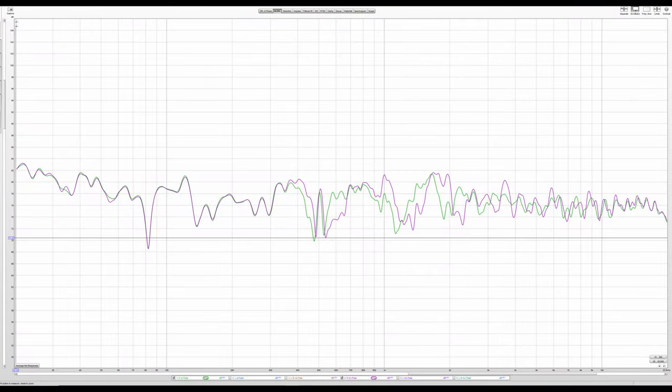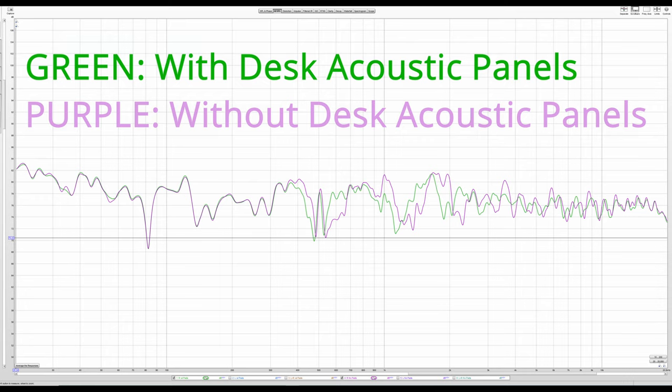Being a scientist, I was a little skeptical that maybe I'm just biased, so I actually did in-room measurements. I'm showing you two traces — a green and a purple line. The purple line is the original response of my room without any of these acoustic pads. The green line is with the acoustic pads in place, absorbing that primary reflection point on my desk. There's really not a whole lot of absorption going on below about 300 hertz, and that's expected.